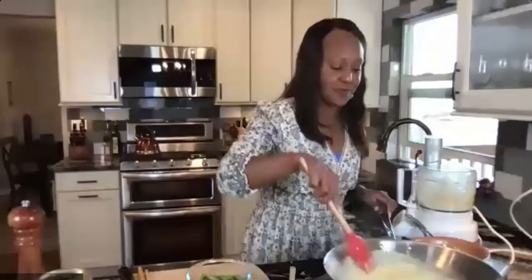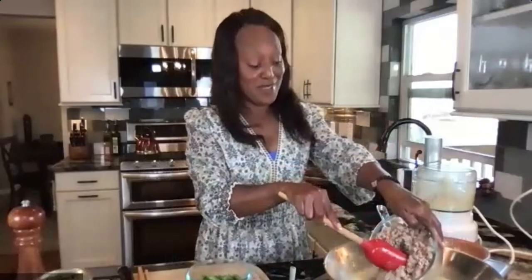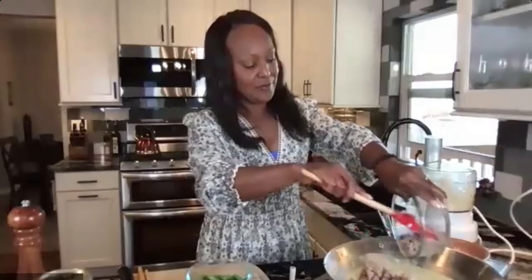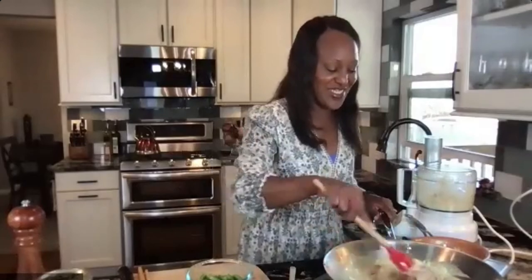Now we're going to pour our turkey meat — or vegetarian options — into the curry sauce. This is a great time to get those flavors melded together with the protein. I'm pouring away from my body so I don't get any splatter from those hot ingredients. Put it all in and mix it together — we want everything melded for all the flavors and texture.